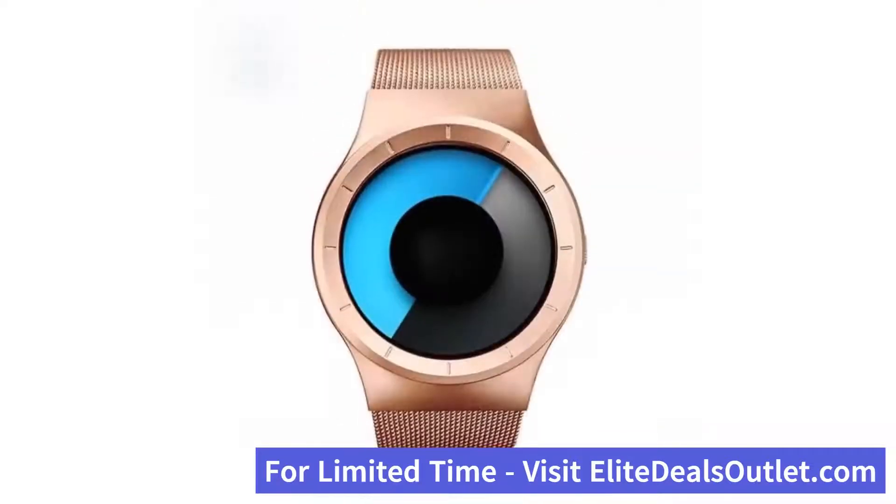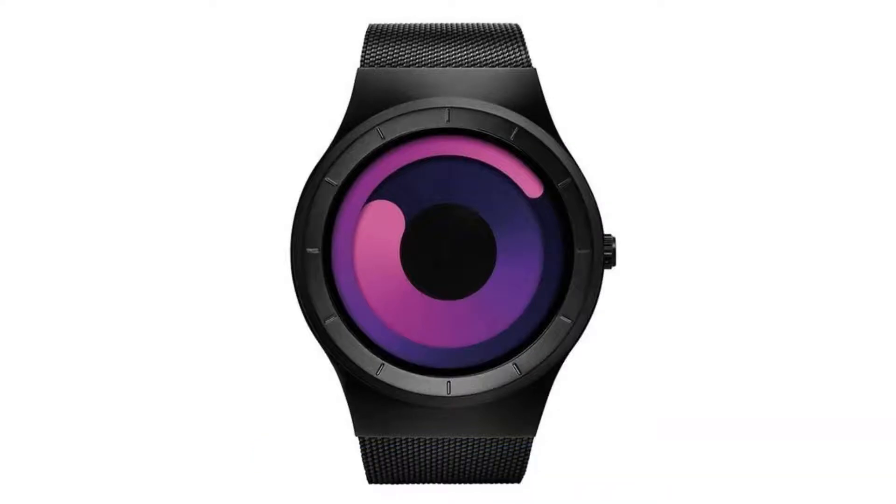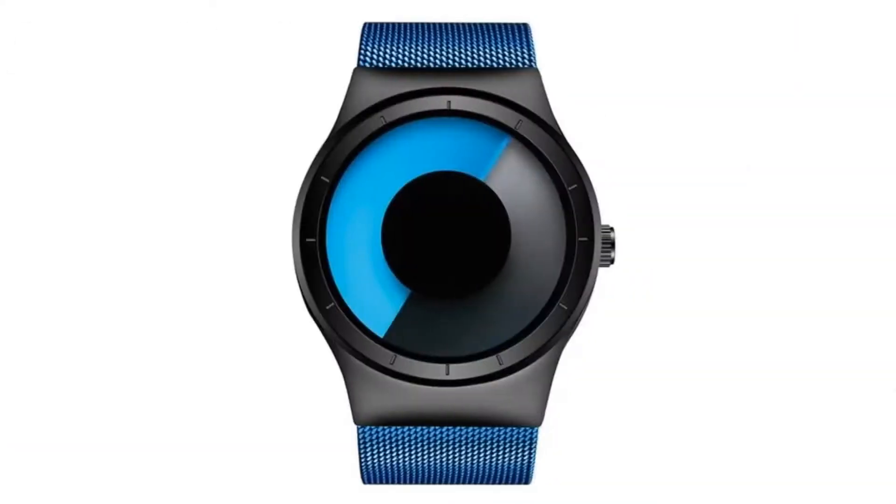The diameter of the watch is about 40 millimeters and the thickness is about 9.6 millimeters. It's perfect for daily casual, business, and formal wear with its unique and creative modern styling.